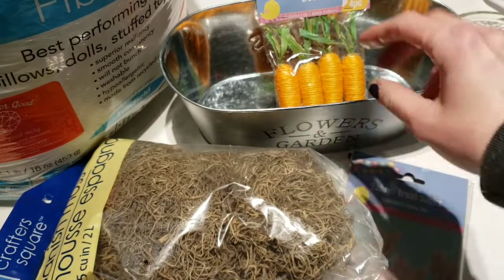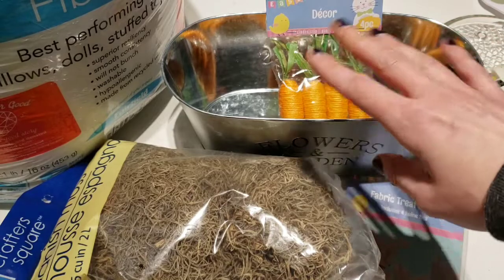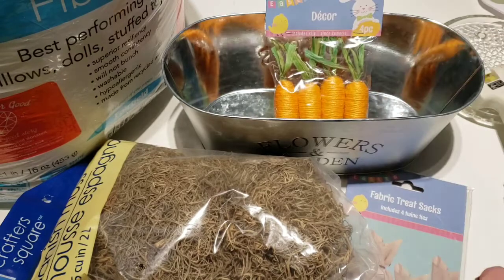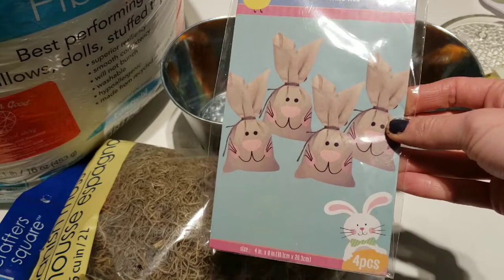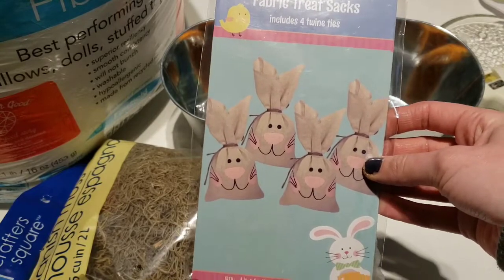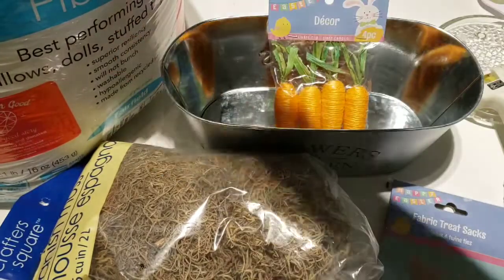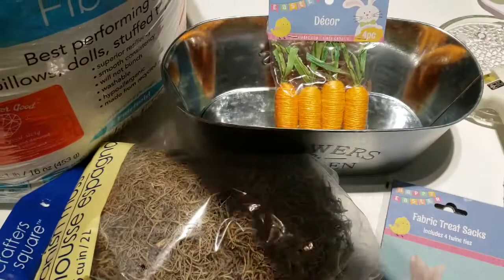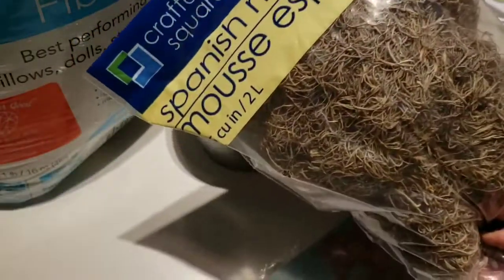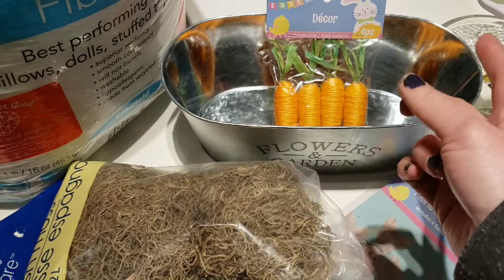Second DIY! What you're going to need is a flower and garden tin — it's an oval, there are all different types. Some carrots, some fabric treat bags. And then you're going to need something to stuff these — it could be old sheets, old fabric, newspaper, anything to stuff them. I already have some stuffing on hand. And then you're going to need a bag of Spanish moss — there are all different types of moss you can get at the Dollar Tree. So let's get started.